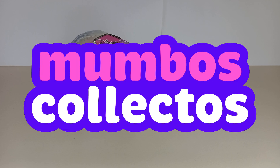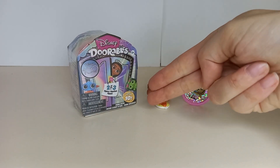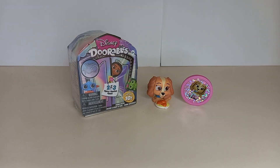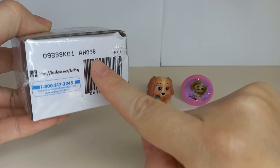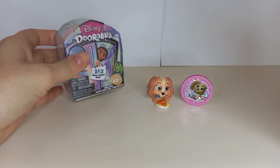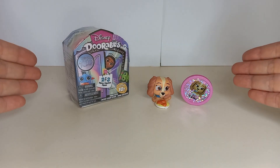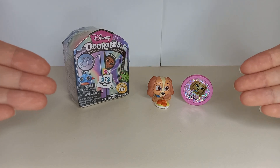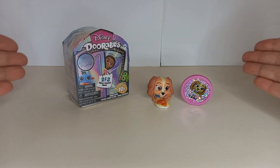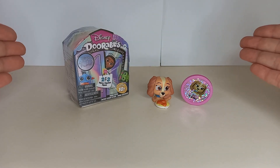Welcome back to Mumbo's Collectos. This is video 23 of unboxing Disney Durables Series 10 mini peek. What's the code on this one? The code is AHO98. So I'm really hoping that means there is a limited edition Elsa in this one, and if I'm correct, that means I would have collected all of my Series 10 and I have finished. But let's unbox this and find out.